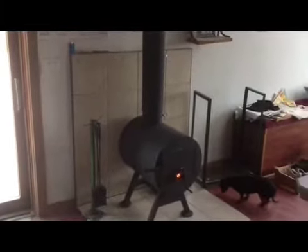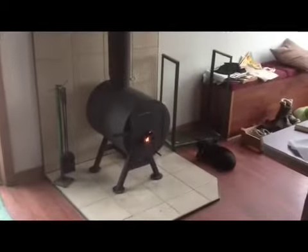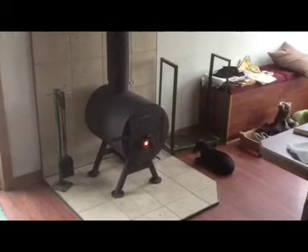I will leave it here for a few days and we will go from there. Even the little dog likes it — nice and toasty.